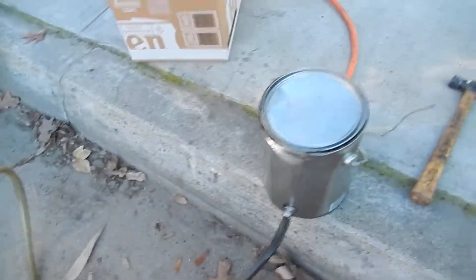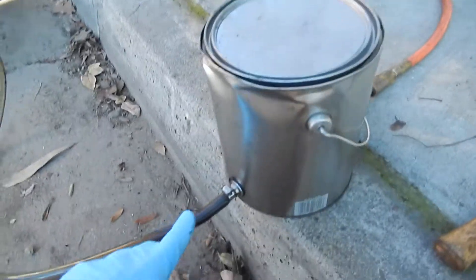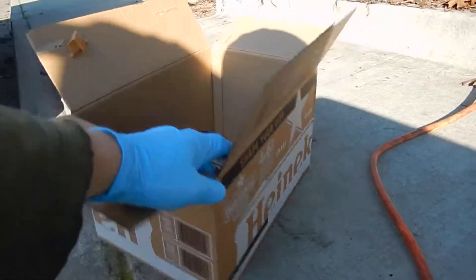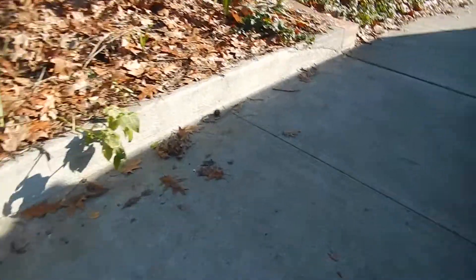Basically we have a one gallon paint can where the tube comes out with the smoke. I've got a little valve set up with the air compressor, and this big old can is so I could do the intake plenum on my Dodge truck. I was surprised how many vacuum leaks I found on there.